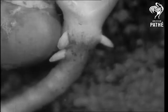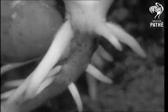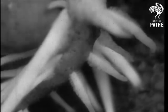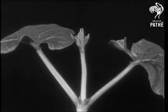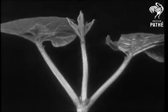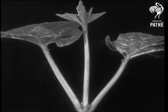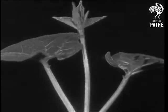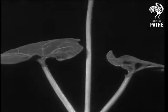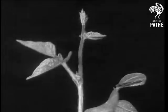Meanwhile, below the ground, the roots are gathering nourishment from the soil. And, being well fed, the young scarlet runner soon feels energetic enough to grow rapidly. It begins feeling around, hoping to find a support upon which it can climb.